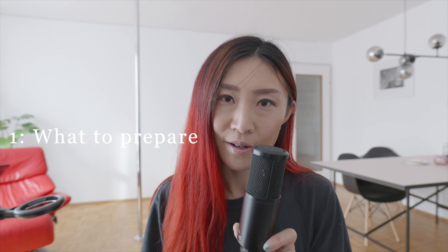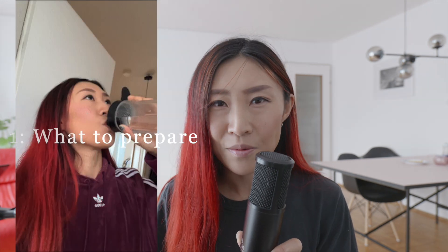What do you need to prepare? First, water. Not every studio offers free drinks, so bring your own.